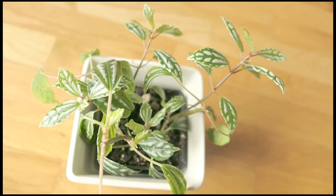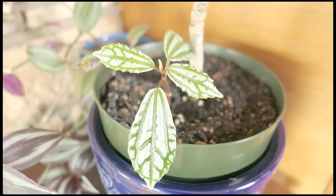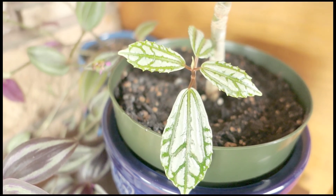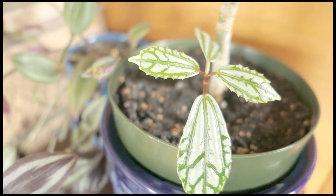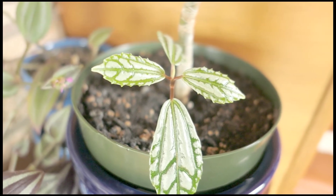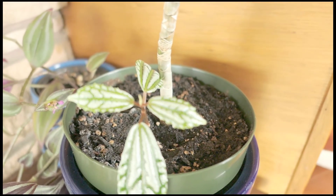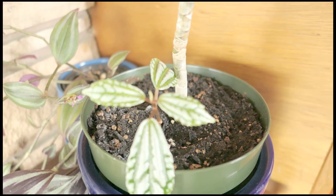In this other clip, I'm going to show you the oldest cutting that I took. Unfortunately, I did not document that. But it's looking to be pretty healthy. I'm still looking for evidence that it has taken root in its new dirt environment, but that's yet to be seen. So I'm going to keep my eye on this one and be sure to update you guys. I mean, it's still alive, so hopefully it's still doing good. I'll be sure to update you on this progress as well as the progress on all my other cuttings.